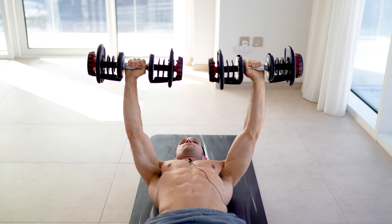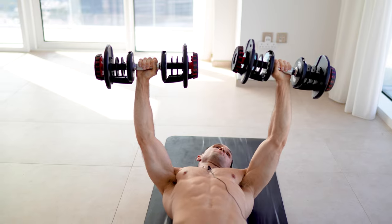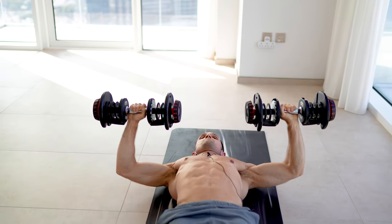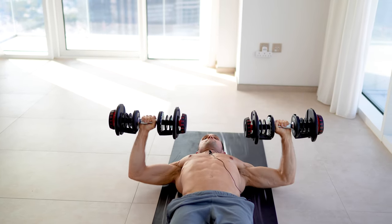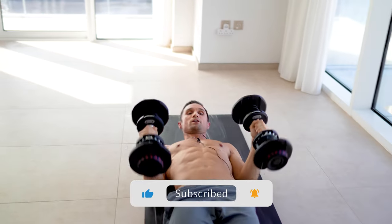I want the dumbbells pretty much parallel to the floor with the emphasis of going towards my thumb, so I'll really engage my chest. Control. That would be one exercise.